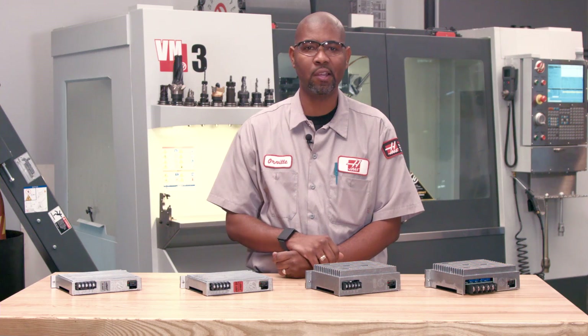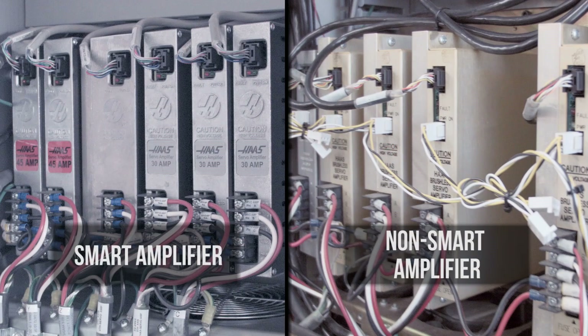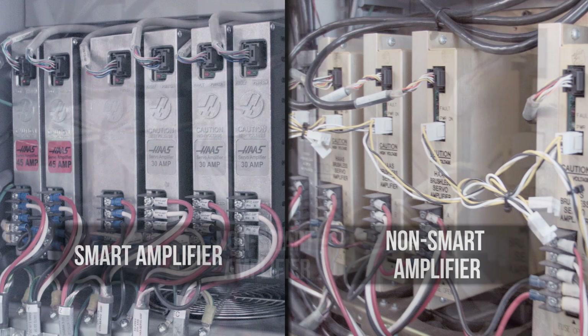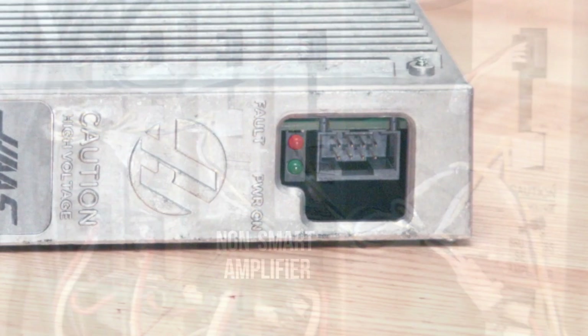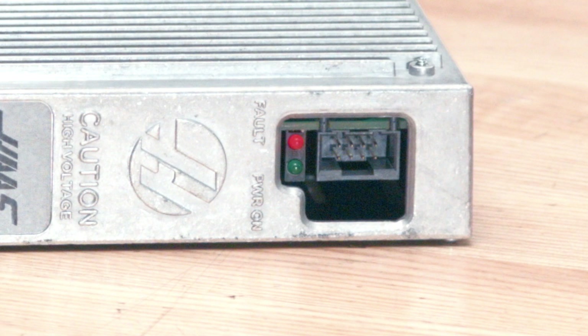All four of these amplifiers work the same way. There are two different types of servo amplifier: the smart amplifier, which is only fed by 325 volts DC bus, and the non-smart amplifier, which is also fed by 325 volts DC bus and requires a plus or minus 12 volts DC from the low volt power supply. Both amplifiers have a red LED fault light and a green LED power-on light that shows the status of the amplifier.